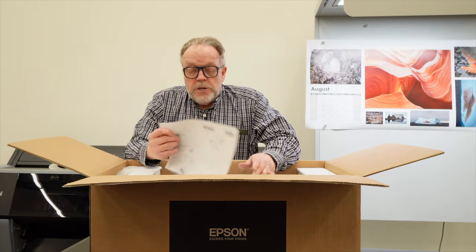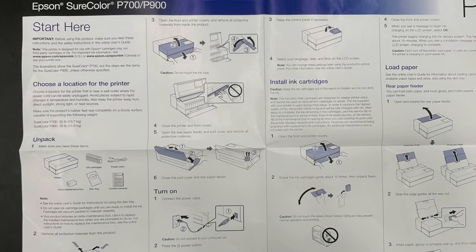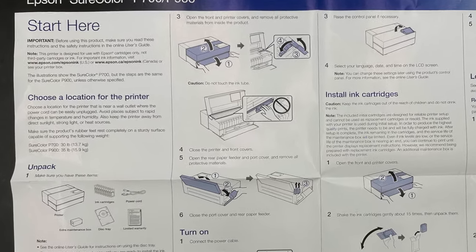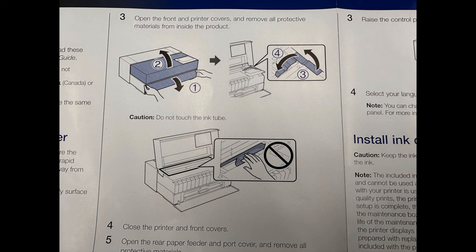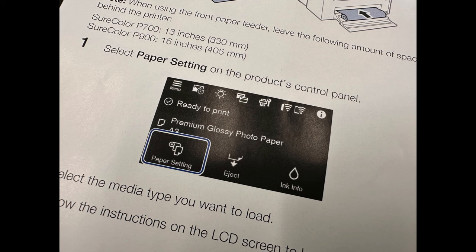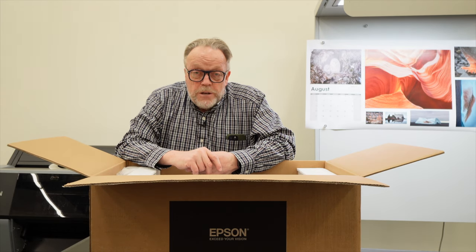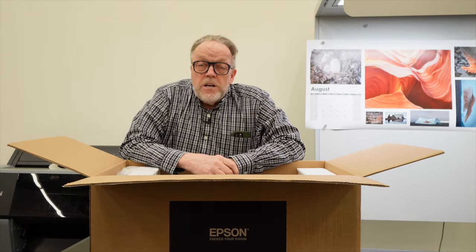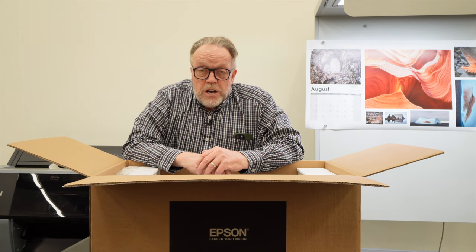This printer is so easy to set up. You get what's basically called a quick start guide, and if you open it up, all the instructions you need to set up the printer are right there. Of course, one of the very first things we need to do is get it out of the box. I'm kind of a veteran at setting up P900s, P600s, P700s, and a lot of Epson printers, so I've got the hang of it. One of the fun things when you unpack an Epson printer is all the blue tape that comes with it.